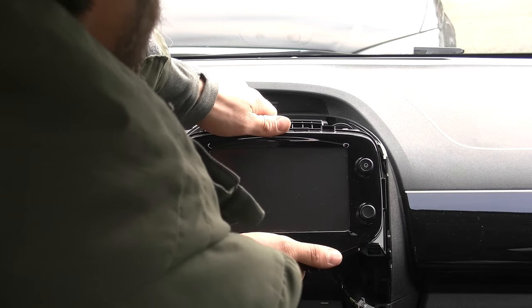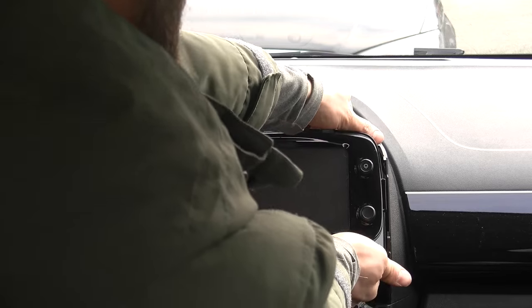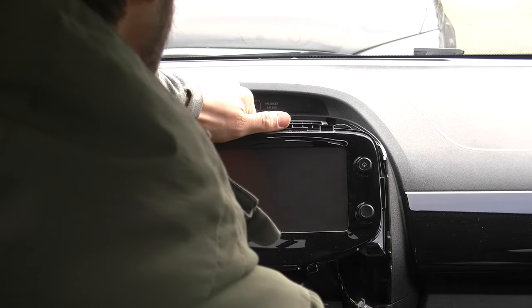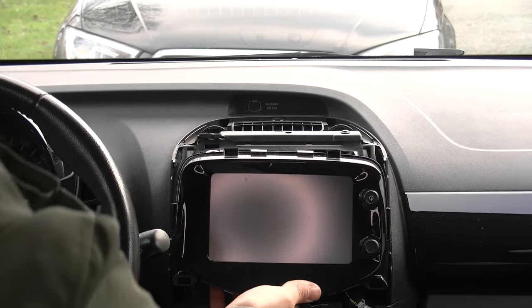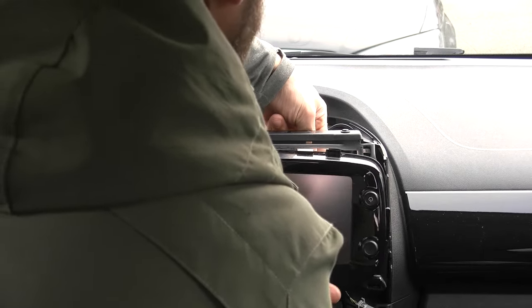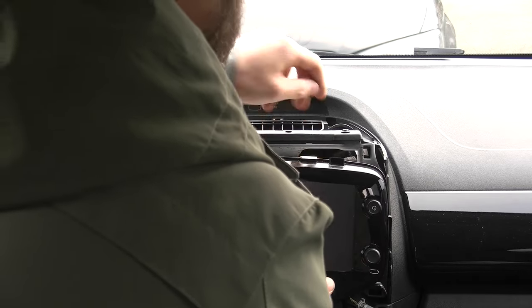There you go — so a single screw. Now you can just pull out the radio very carefully like this. And you'll need to unclip the connectors at the back of the unit. You can do that by simply pushing down on the tab that's at the top of the connector, and that way each connector should let go.